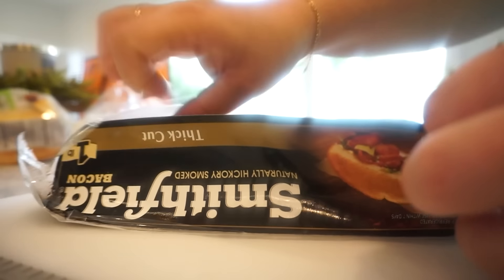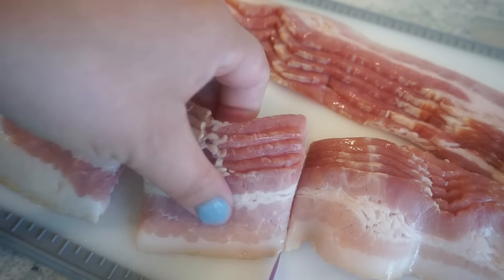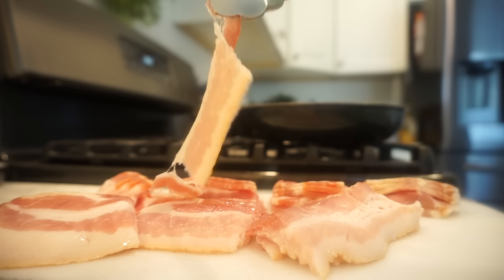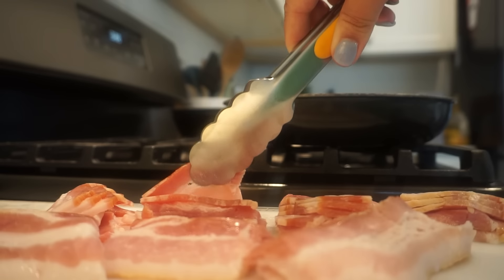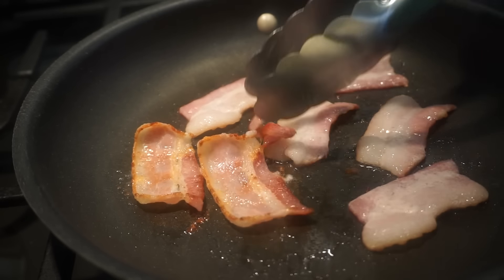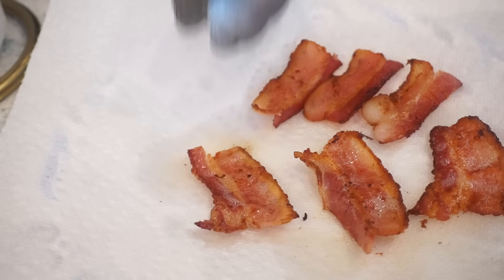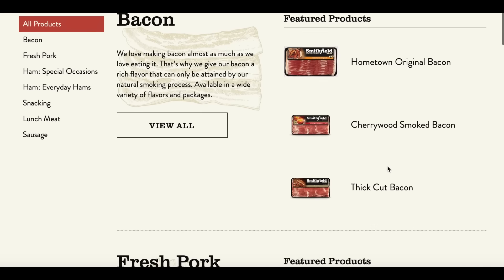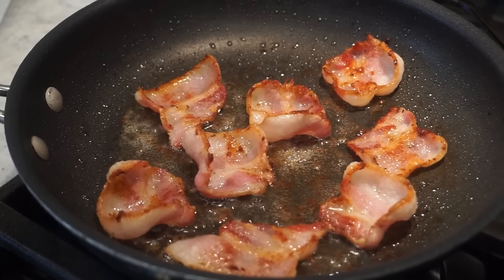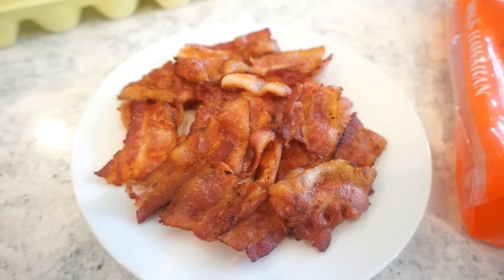Smithfield is known for their high quality meats that come in a variety of flavors and cuts. They have savory premium flavors like maple thick cut, which is hickory smoked and made with real maple syrup. They also have center cut applewood smoked, and bacon lovers double thick, double smoked. I love starting my morning with Smithfield bacon or sausage — there is nothing like the smell of bacon cooking while your coffee is brewing. Smithfield has been around for 85 years and they are the leading provider of premium pork products. Aside from bacon, they have sausage patties, links, rolls, ham steaks, and diced and cubed ham. You can find their products at most local grocery stores including Walmart.